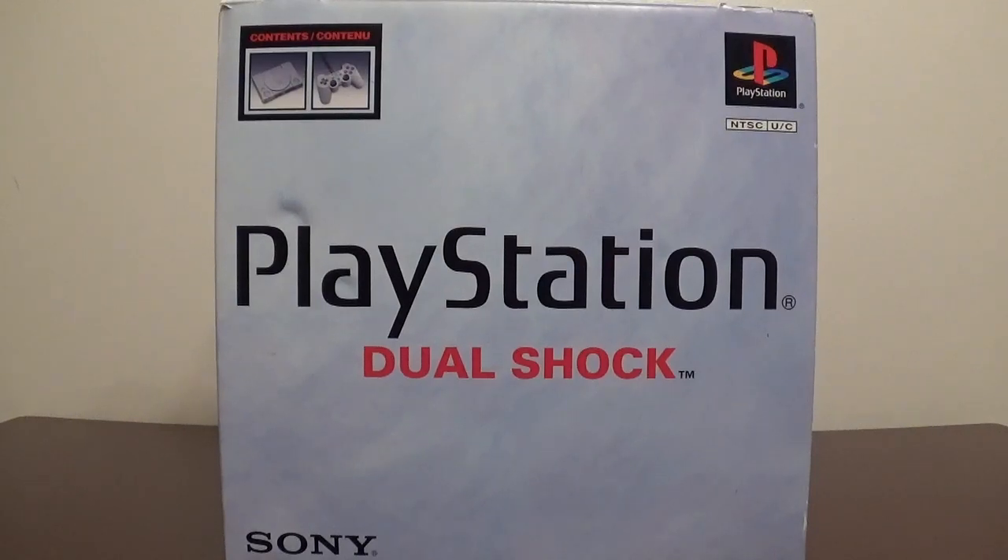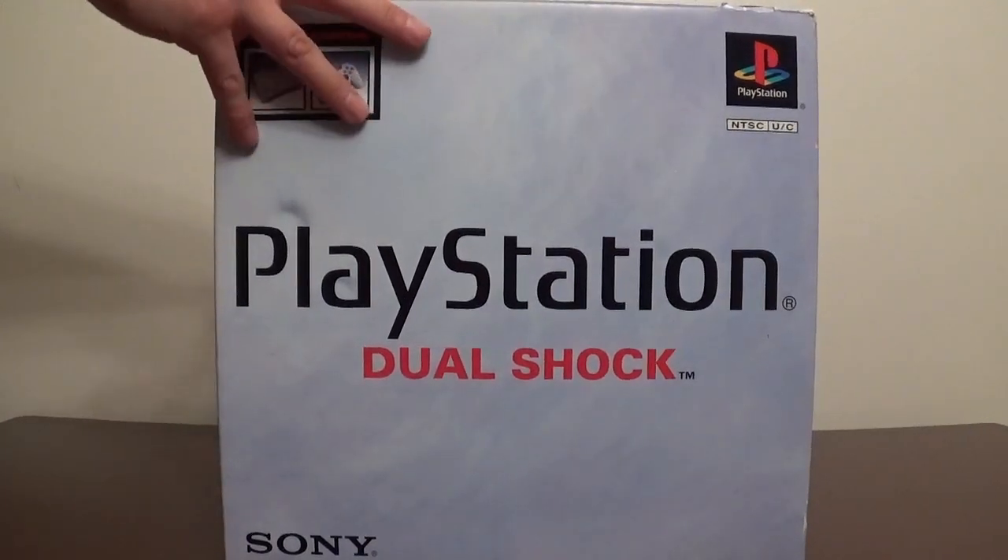What is going on everybody, WindyCityGaming here. Today I want to unbox my PlayStation DualShock Edition for you guys. I will also be showing you my games I have in my collection. I recently started this collection up again because I really grew up on the PlayStation 1, so I wanted to go back to my roots, pick it up again, and start collecting all my favorite games. Let's go ahead and get right into it and show you guys what's inside the box.